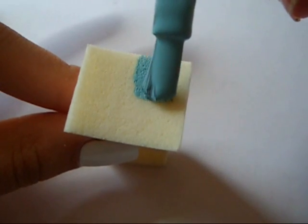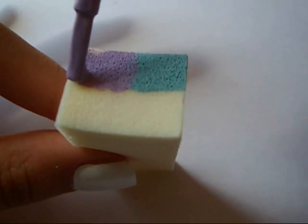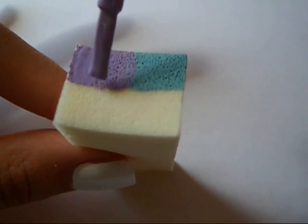Then using the square side of a makeup sponge, split it into four sections and paint them different colors. I'm painting it blue, purple, yellow, and pink.